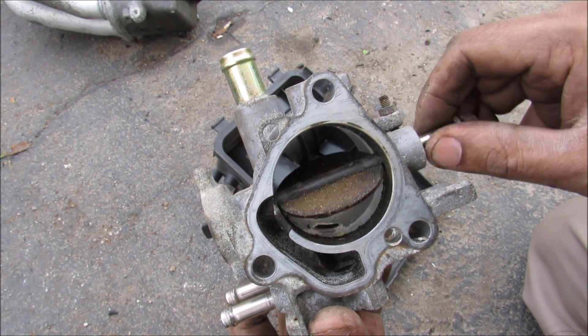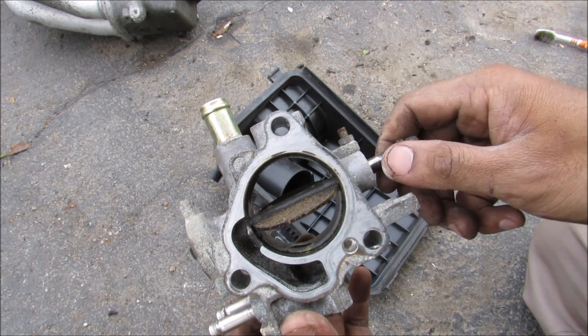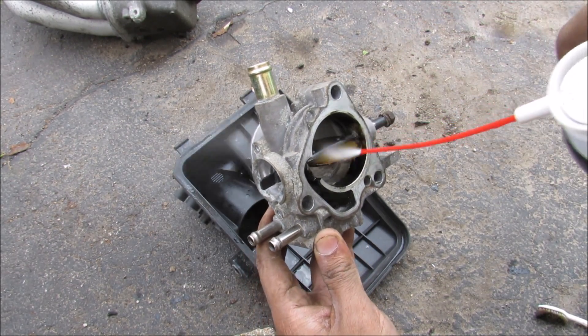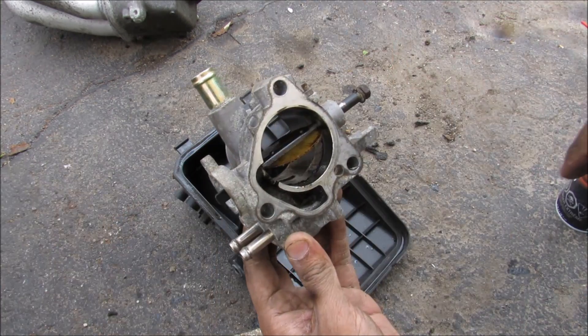Driving with a dirty throttle body can cause an unresponsive throttle, a sticking throttle, or even a car that won't start. The best remedy is to get a little bit of carb cleaner, spray it down, and then come in with a toothbrush to scrub it clean.